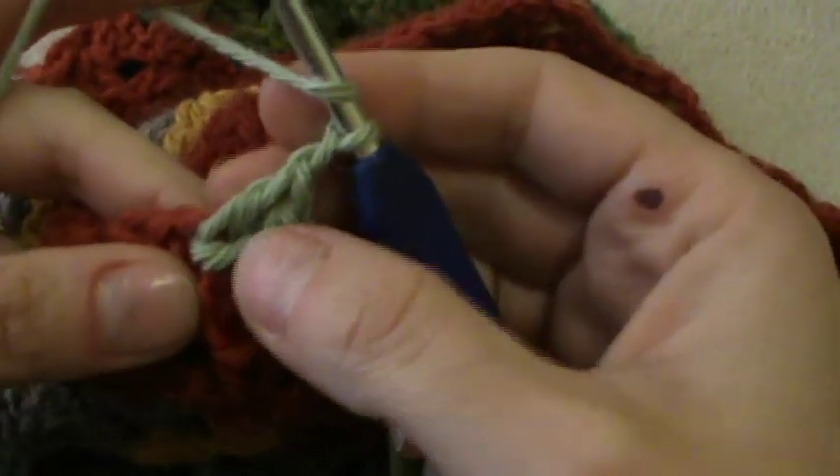Now I want to work my first shell round of the sleeve with chain 1 in between. Into the shell pattern: I work 2 double crochets, chain 1, and 2 more double crochets. So instead of chaining 2, I am chaining 1. Just go on and work the shells around the sleeve.